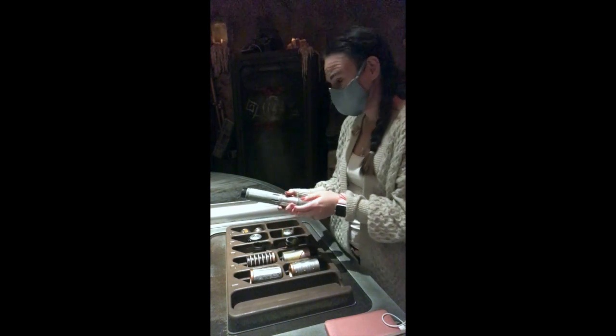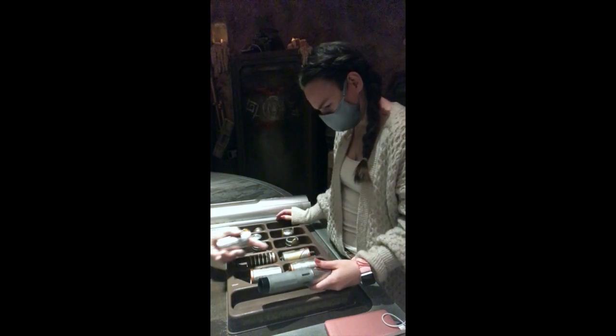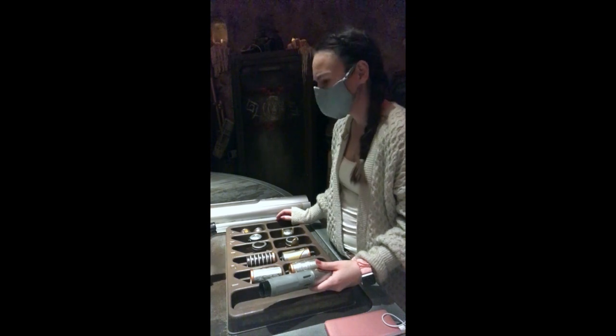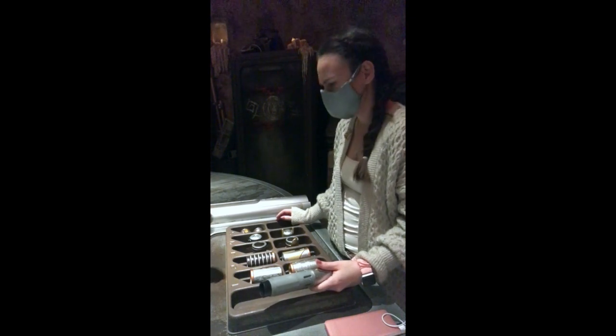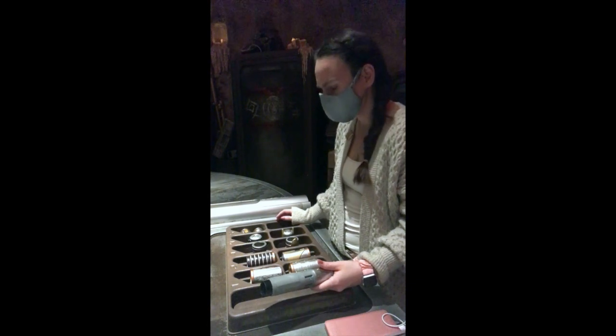Now next step — this one's easy. You have four sleeves to choose from; top or bottom is up to you. There's a thick ring on each end, so you just want to make sure that the thick ring you see is either touching the top of your activation plate. You're going to push it down and twist it to the left, or push it into the bottom and twist it to the right.